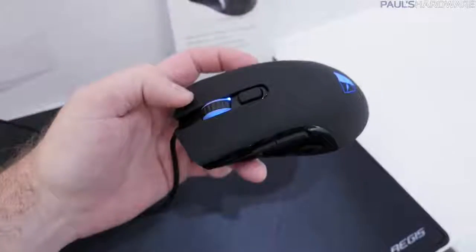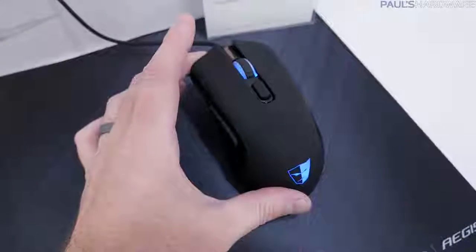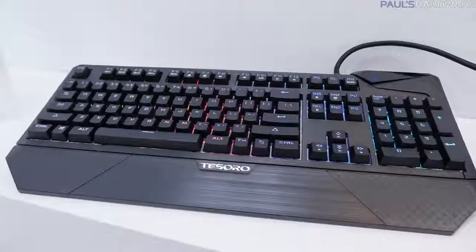There's also a button on top which you can assign for DPI switching, acceleration up to 30 grams, and an antimicrobial soft-touch finish — what I just call dry-touch, because it feels dry. It doesn't feel wet. That's probably not good marketing, but don't worry about it.